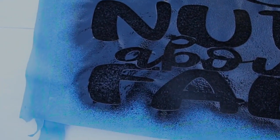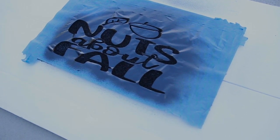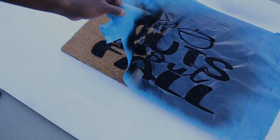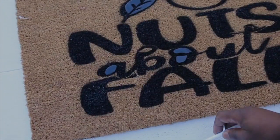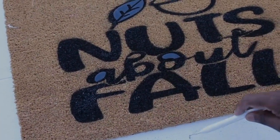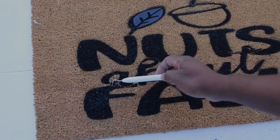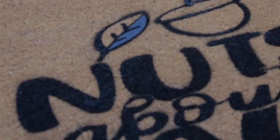Remember, all the tools and everything that I use will be linked down below, so make sure you check the description box. Luckily for us, it was a very nice sunny day, so after 30 minutes we checked on our project to see if any touch-up was needed, and we used our weeding tool to remove any excess vinyl.